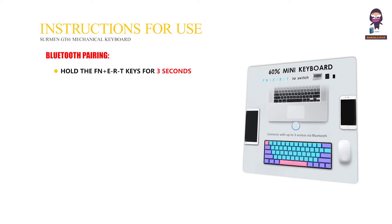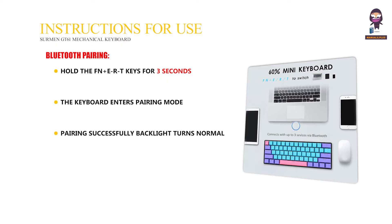Bluetooth Pairing: hold the Fn plus E, R, or T keys for 3 seconds. The keyboard enters pairing mode and the backlight flashes quickly. When pairing is successful, the backlight returns to normal. If pairing fails, the keyboard sleeps.